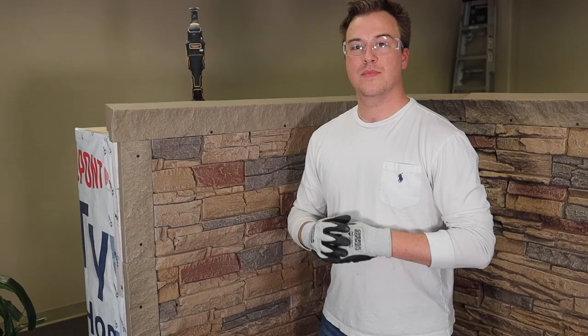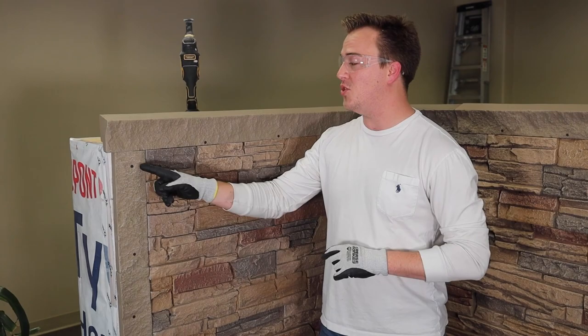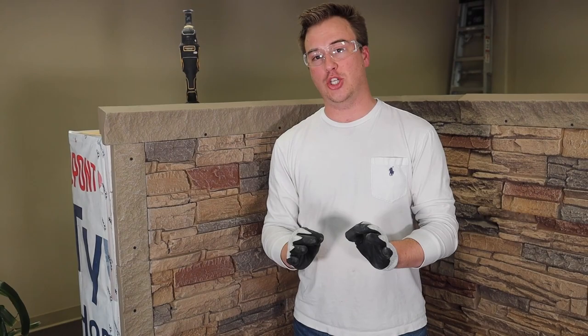The wall is finished. As you can see, we do have a couple of exposed screw heads here. What we're going to do is take our exact color match caulking, go back through and cover these, then paint them — and we'll show you just how to do it. The final step is the touch-up kit, which is essentially the paint that comes along with your order as well as the exact color match caulking.